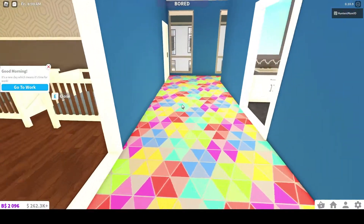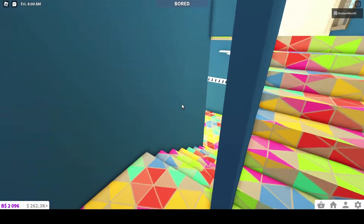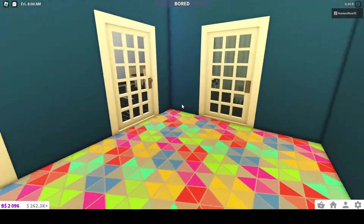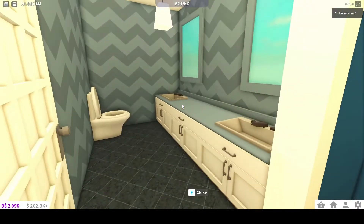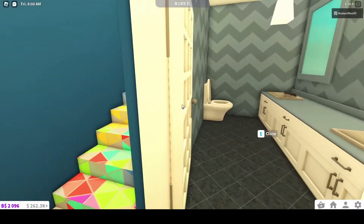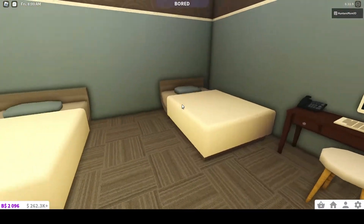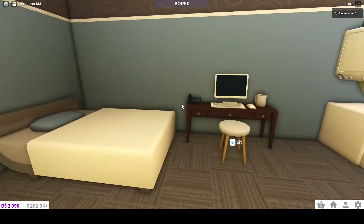So now we are going to go all the way downstairs to the basement area. Okay, so different floor, another bathroom. Over here we have a little nurse's area, so if the kid doesn't feel good, they can come here and rest a little bit.